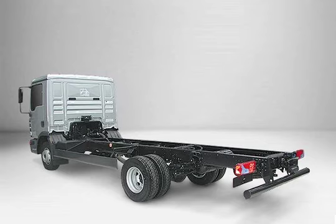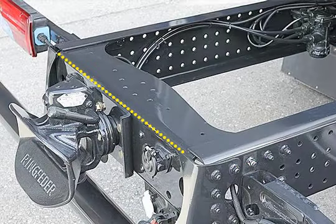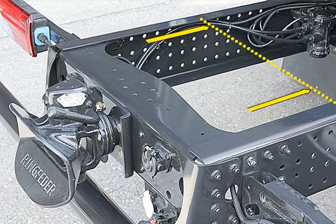If an intermediate length to accommodate the rear overhang is necessary because the length of the vehicle body has been specified, or for reasons of axle load distribution, there is a simple way to shorten the back of the frame.